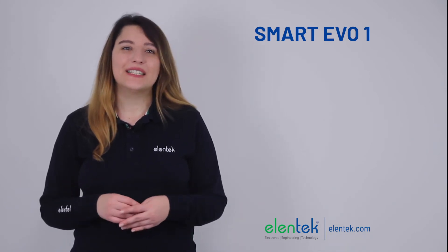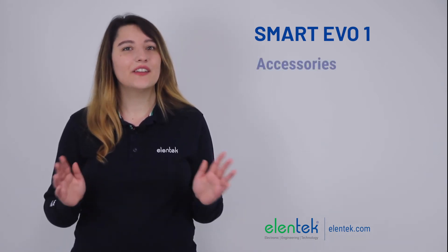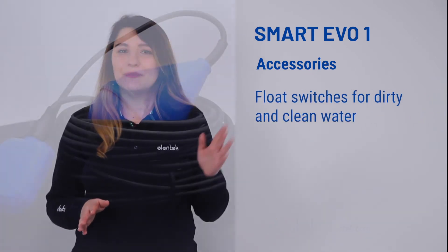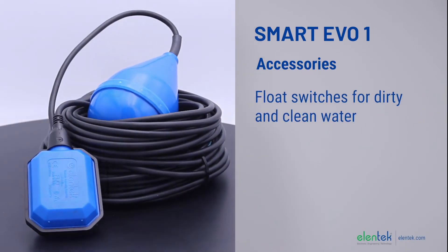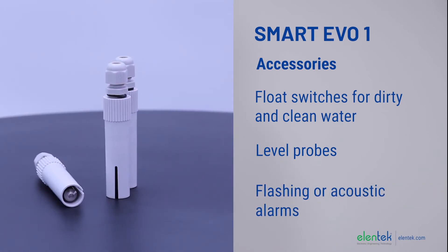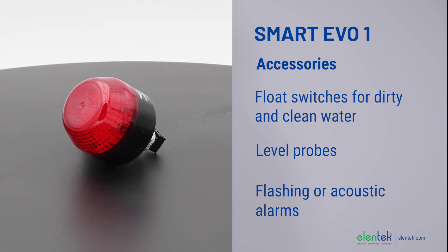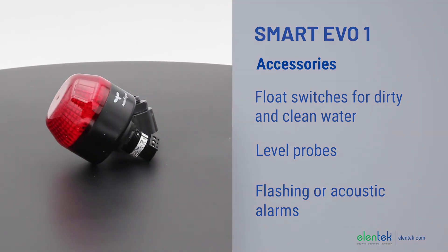It is possible to customize the control panel with a long series of accessories in our catalogue. Float switches for dirty and clean water, level probes, flashing or acoustic alarms are just some of the accessories that we can provide with our Smart Evo.